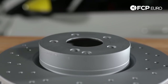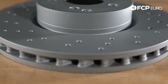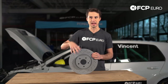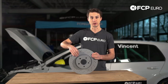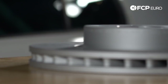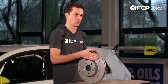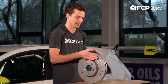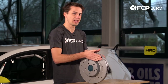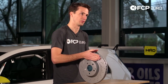A lot of Zimmerman rotors are going to have cross drilling on them. Obviously it looks kind of cool — it's a racy look — but the real reason is that when a brake pad is in friction with the rotor and creating a lot of heat, it creates gases, and those gases will actually separate the pads from the rotor, creating a cushion of gas between the rotor and the pads. These cross drill holes allow that gas to vent out through the rotor and allow better contact between your pads and your rotor.